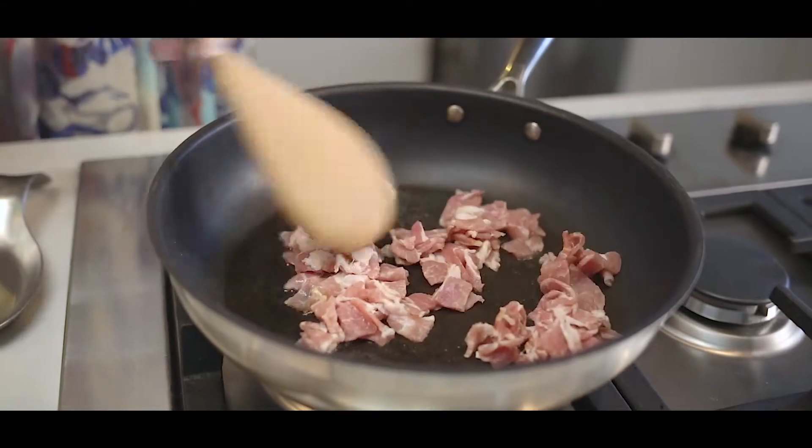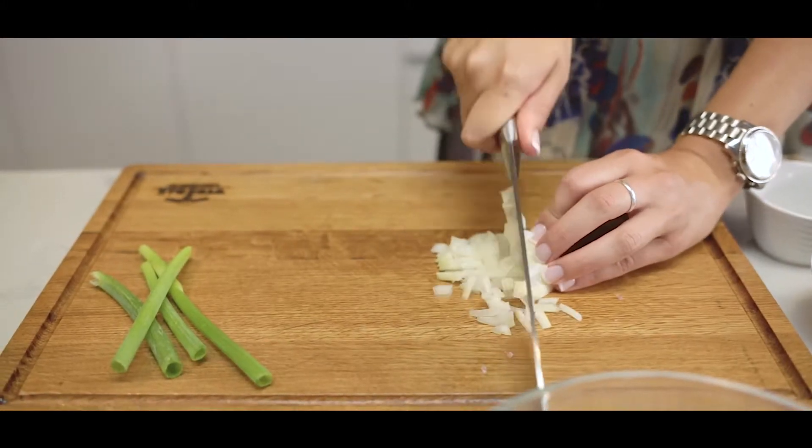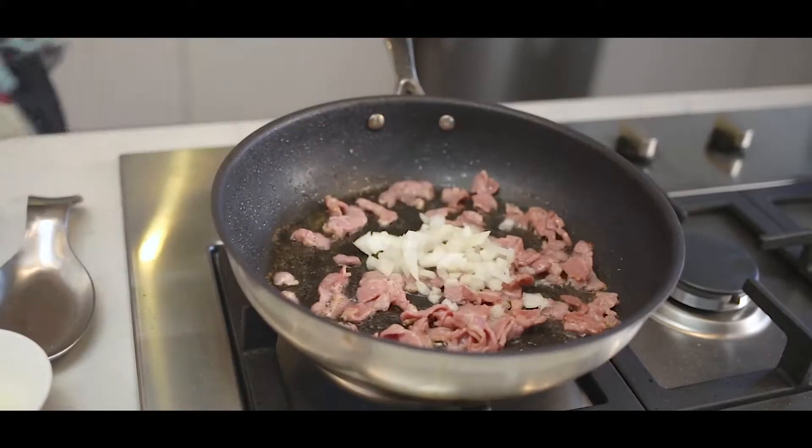I'm going to give that a couple of minutes to crisp up and I'm going to slice up my onions. I'm going to add my onions to my pan and cook them for about two to three minutes until they're nice and translucent.